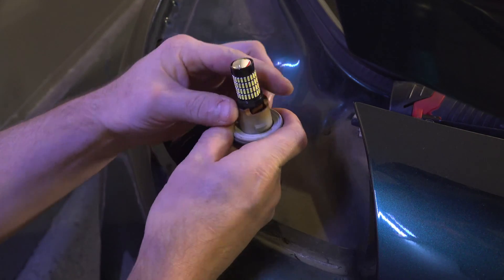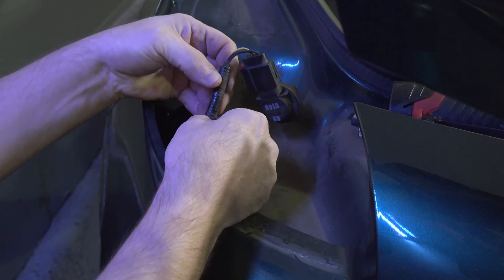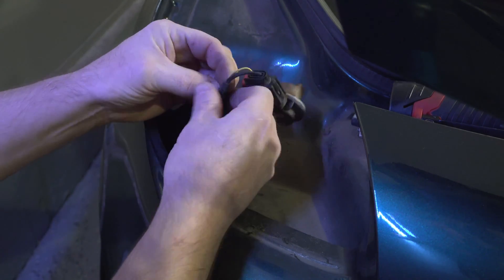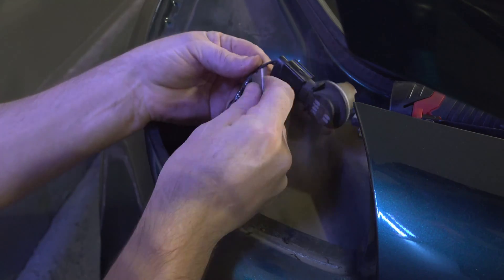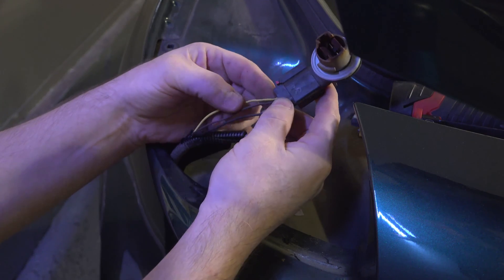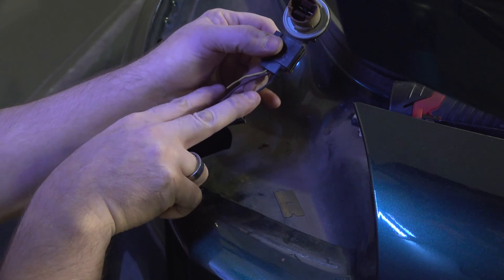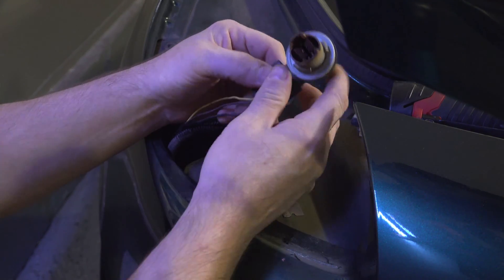We'll be slicing the load resistor in parallel with the light, so it needs to go across these two wires — the plus and the minus — in order to load this circuit down. That's your turn signal right there. We'll hook it up there.